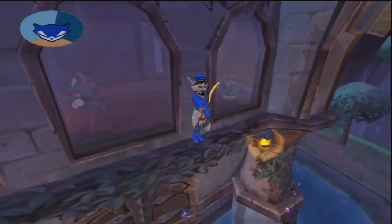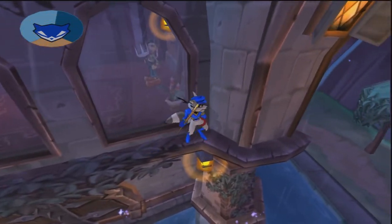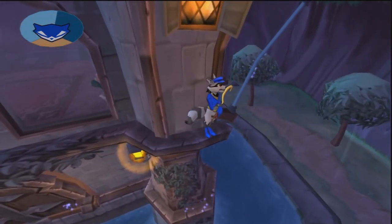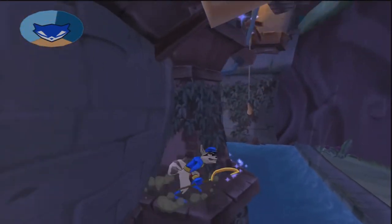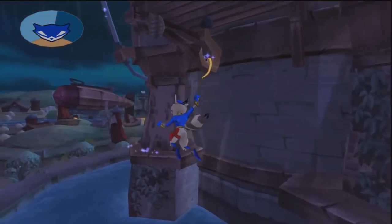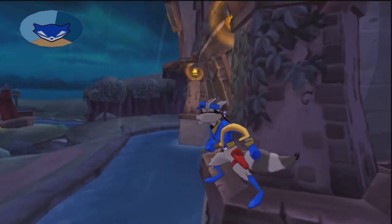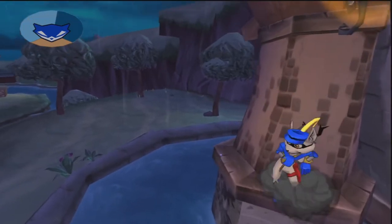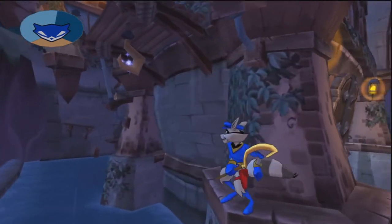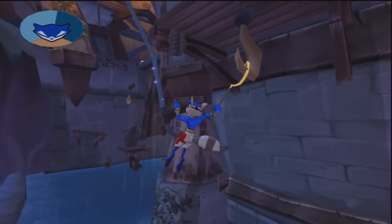By the way guys, I'm recording this video on the 19th of May, so this is sort of a little update video. I'm also going to be posting some more Nostalgia Gaming series episodes. As you can see, I just had an epic fail — I just latched onto the hook at the bottom of this fortress in Sly 3.